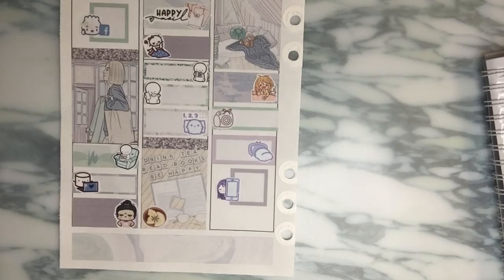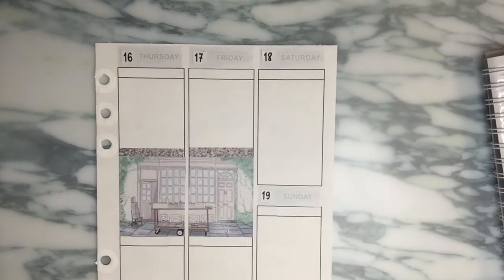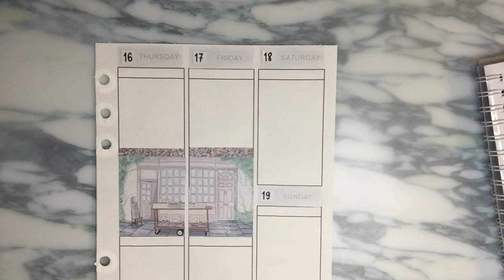I also had a little call with a friend. At the very bottom I marked down that I had a class - I love that Zoom meeting sticker from Once Run With Love, it's absolutely adorable.